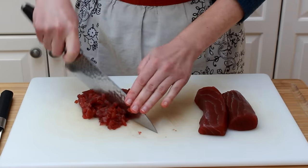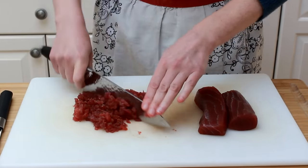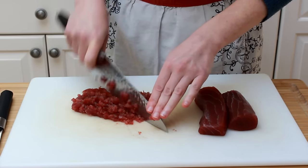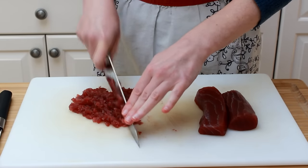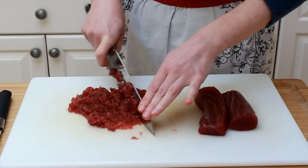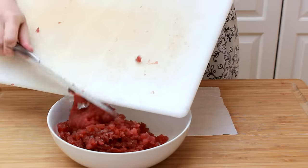Now use a mincing motion to get the pieces even smaller. Place your guiding hand on top of the knife and go back and forth through the tuna until the pieces are very small but still distinct. You don't want the mixture to be pasty. Repeat this process with the remaining tuna pieces and get everything into a bowl.